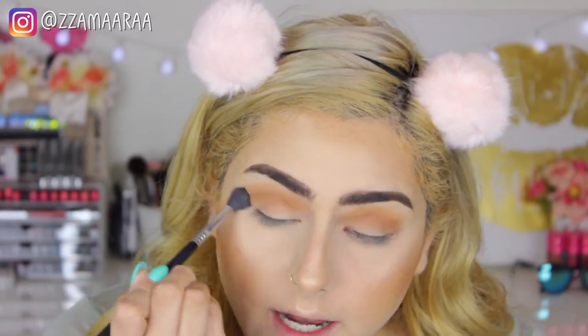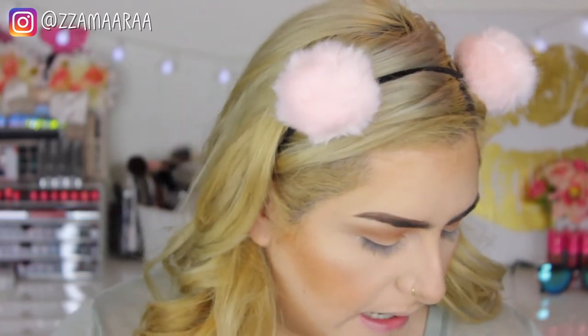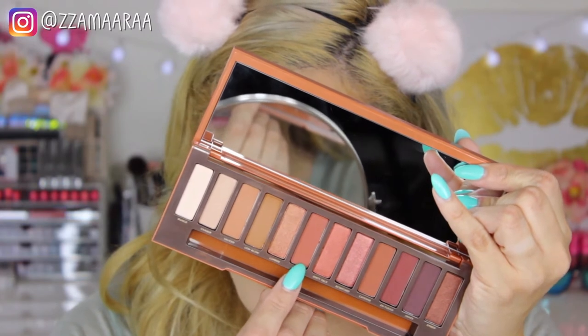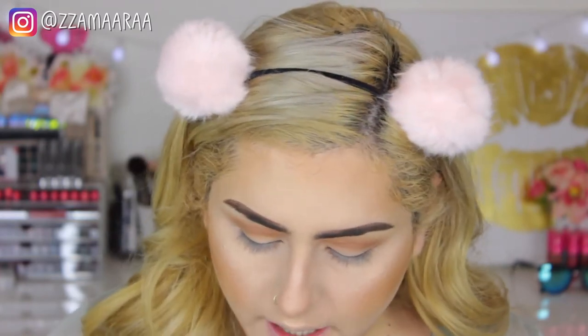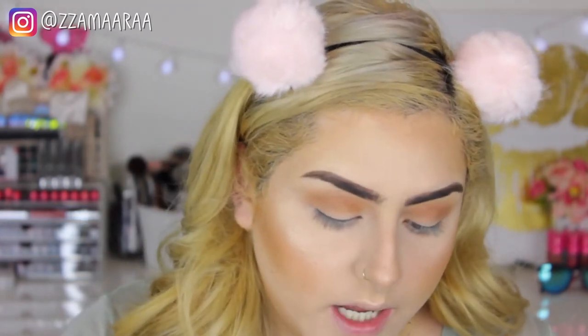I'm going to take my Sigma E40 and just blend the edges. I kind of want to go a little bit dark for this eye look, so I'm going to be taking the color 'Heat Double', which is the sixth color. I'm going to be taking that on a Morphe M433, and we're going to do a halo eye — applying this on my outer corner. Don't worry, we're going to be blending that after.